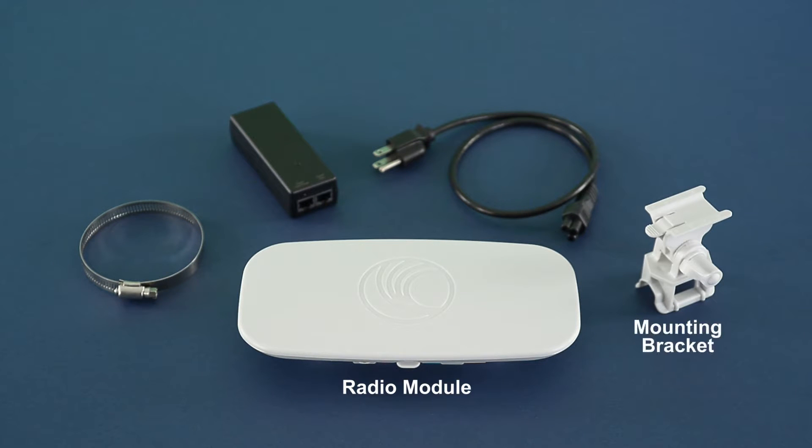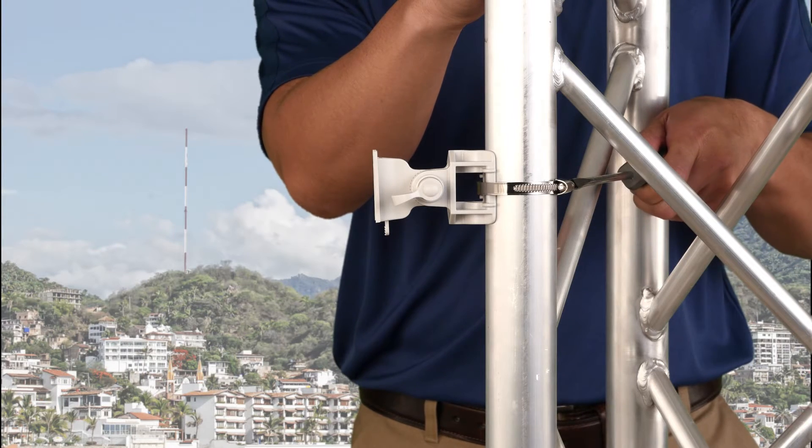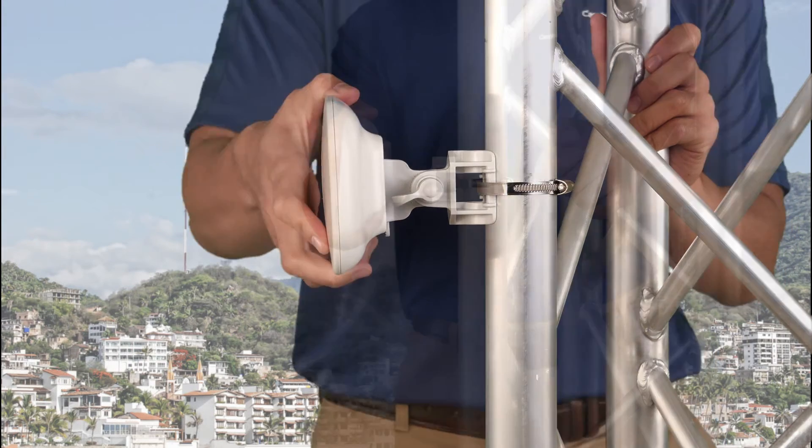Verify all tools and parts. Attach the mounting bracket to a pole using the included metal clamp. Lock the Force 180 device into the bracket.